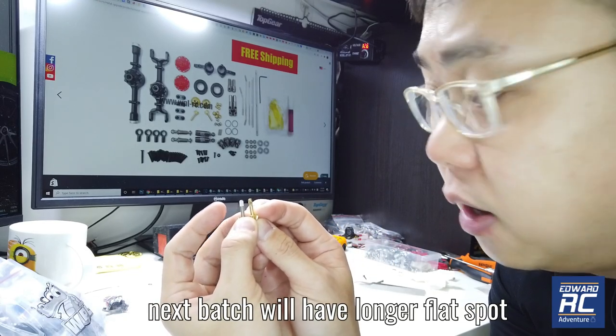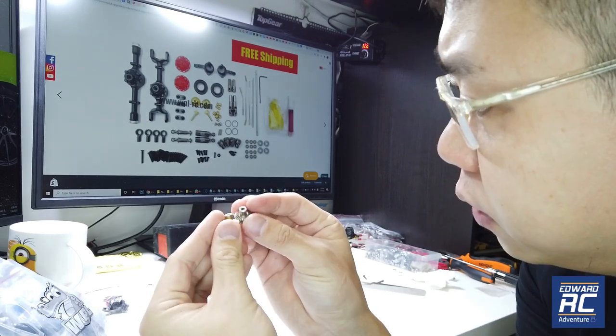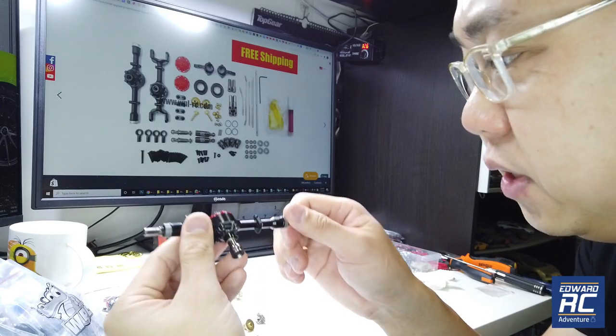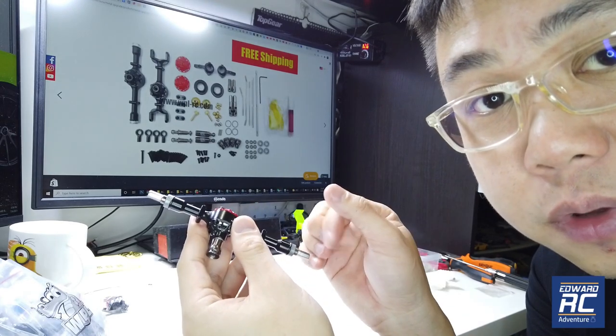We remedied this by cutting a further 1mm flat spot on the steel shaft. As well as the size of the steel gear — there's a slight difference. So basically, I need to add shims to this to make it run smooth, and I'm going to show you in this video.